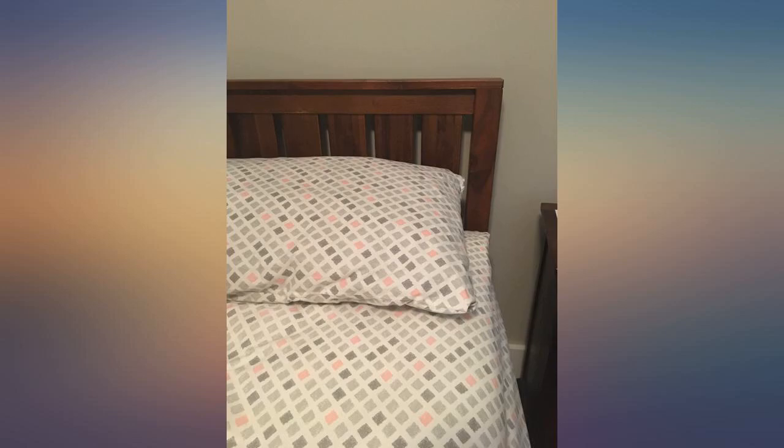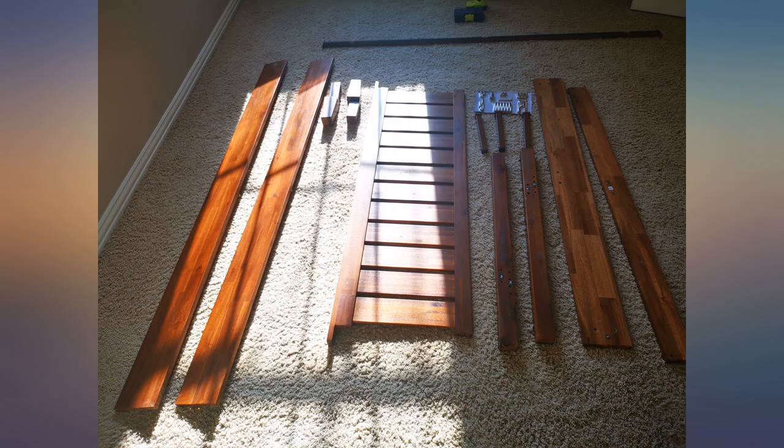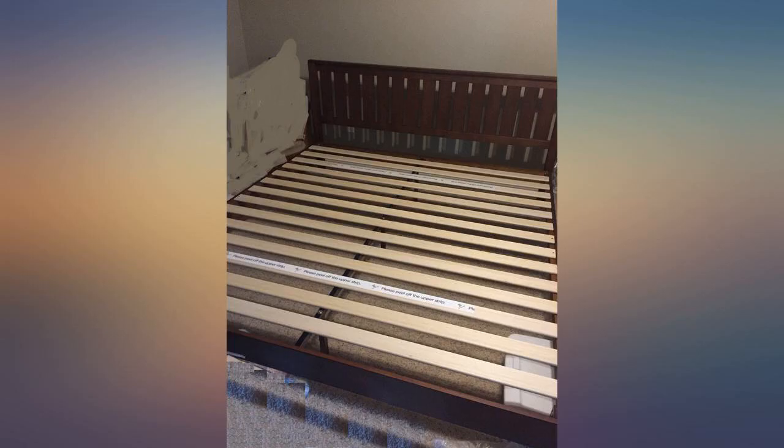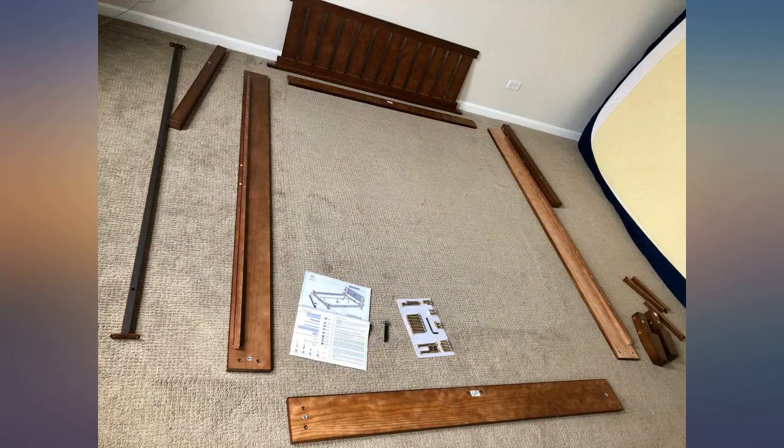The holes for the center beam have metal encasing, which is a plus. Because my last bed from Ikea didn't, and after a while the screws tore through the wood. The slats are also one long piece across the entire bed, instead of split into two half sections, which is great, and will prevent the slats from slipping off in the middle.